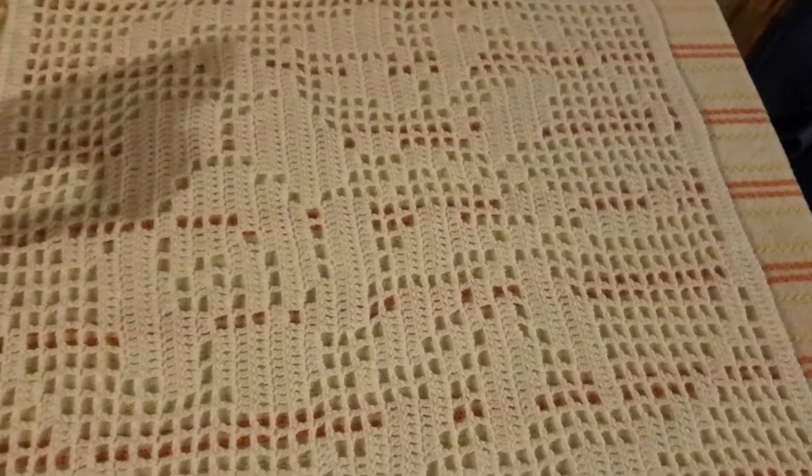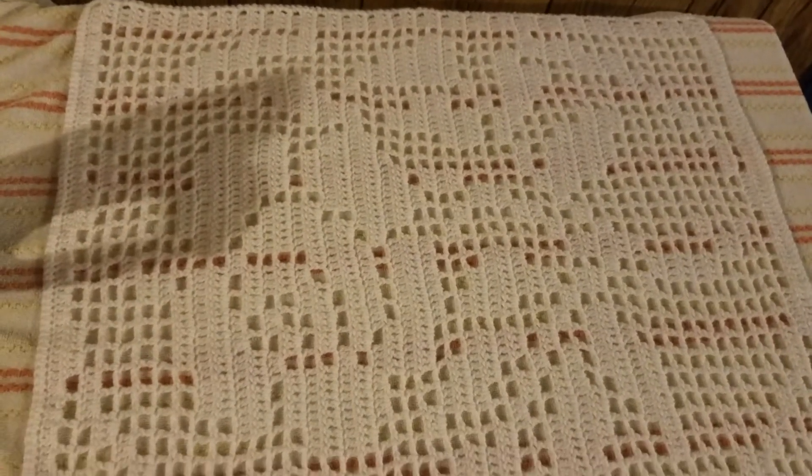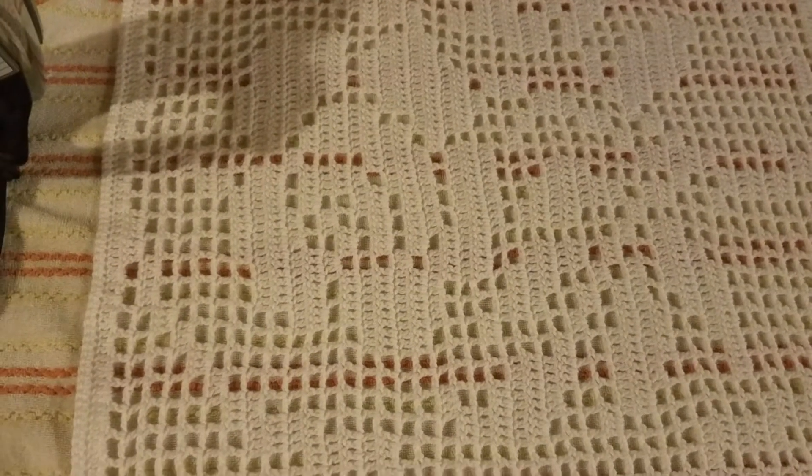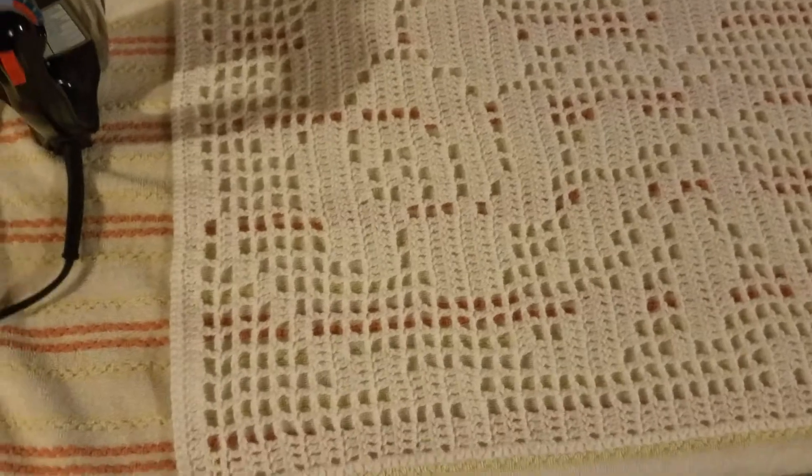I have to say, it looks pretty dang decent to me. It's not 100% mathematically correct edges and stuff, but I just wanted a sense of sort of laid out flat. And it worked out fine.